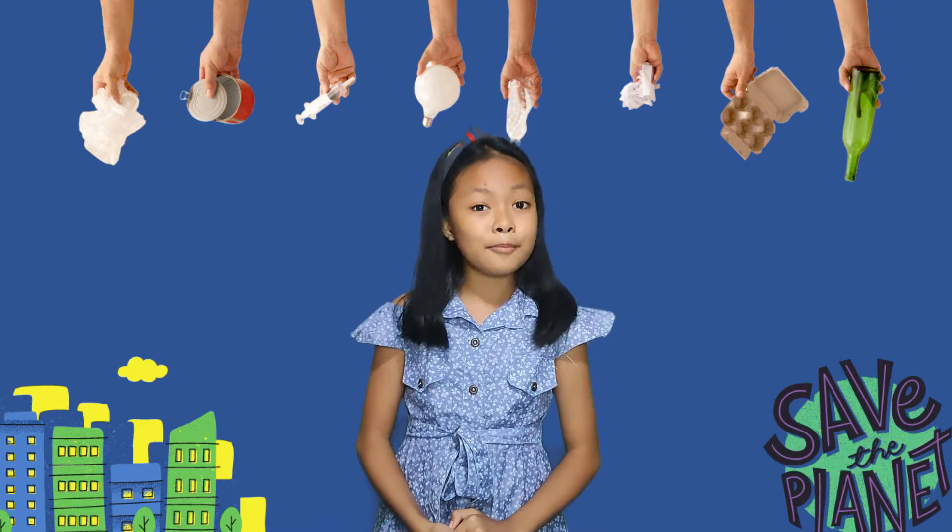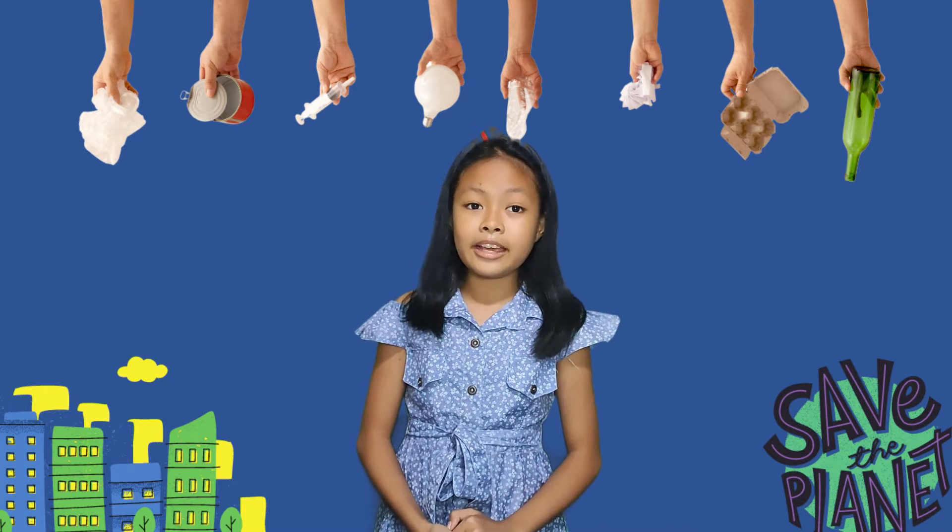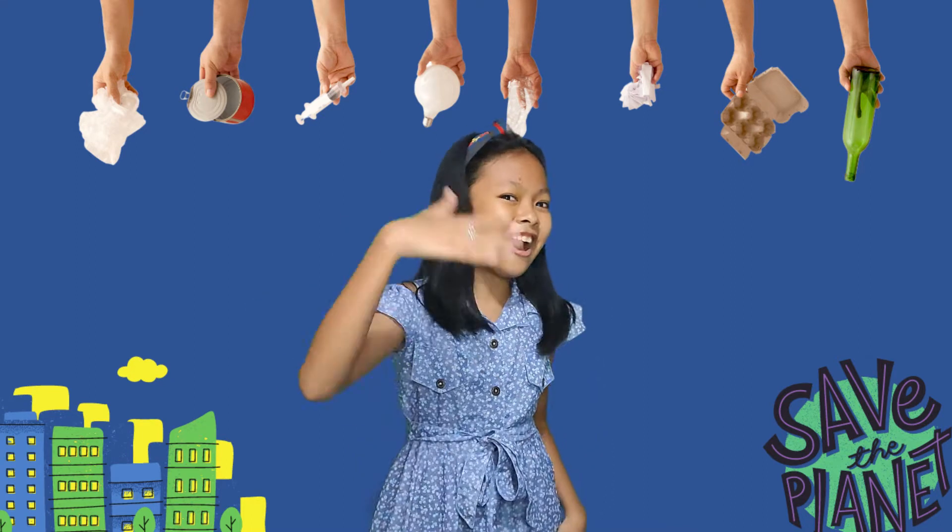Today, I'm going to recycle a plastic bottle and make a beautiful pencil holder. Let's start!